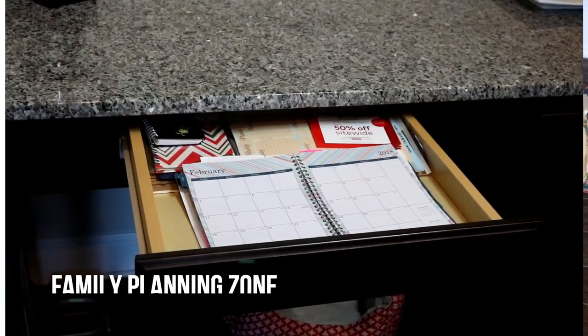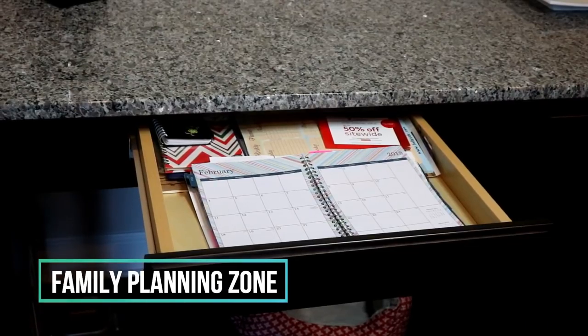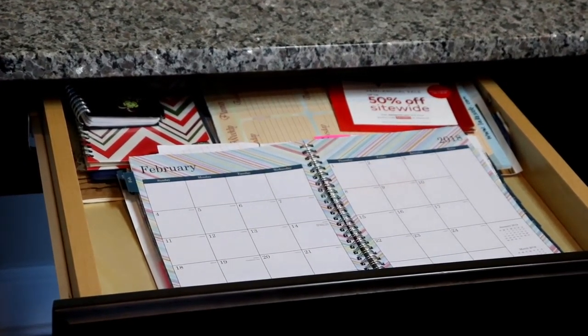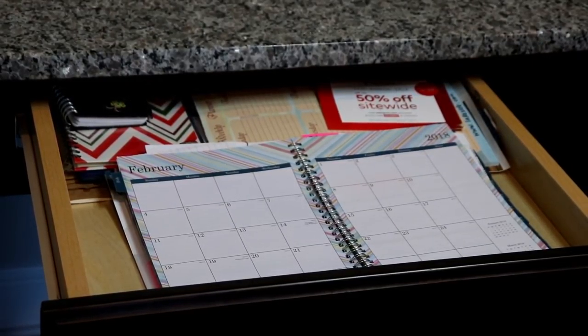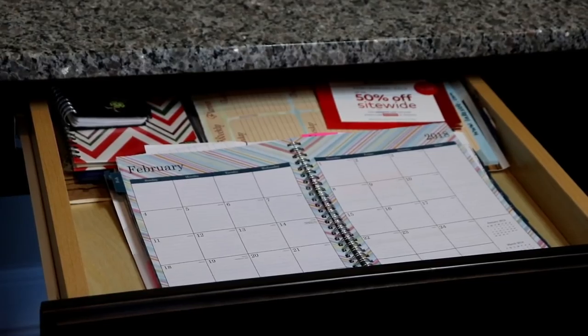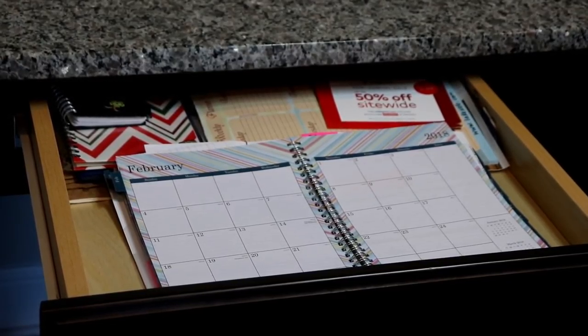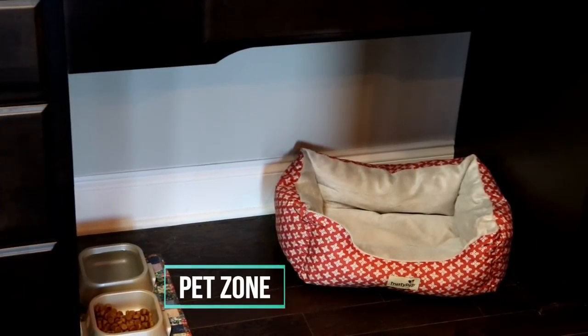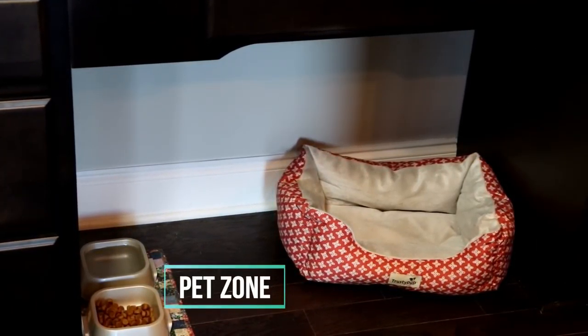The sixth zone is our family planning zone. This houses our family calendar, our meal planning pad, and our coupons. It's a really easy way to just pull out the drawer, see what's going on for the day or the month, and then not have visual clutter.